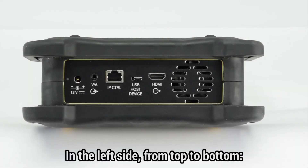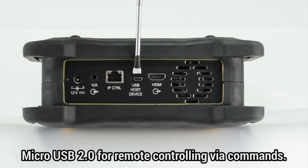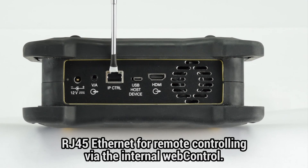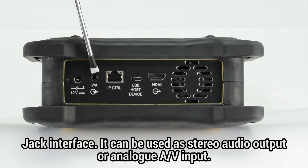On the left side, we find from top to bottom: an HDMI output to watch the screen content on an external screen, a micro USB 2.0 connector mainly aimed at facilitating remote control from a computer using commands, an RJ45 Ethernet interface for remote control of the instrument via its internal web control, and a jack interface which can be used as a stereo headphone audio output or an analog audio/video input.